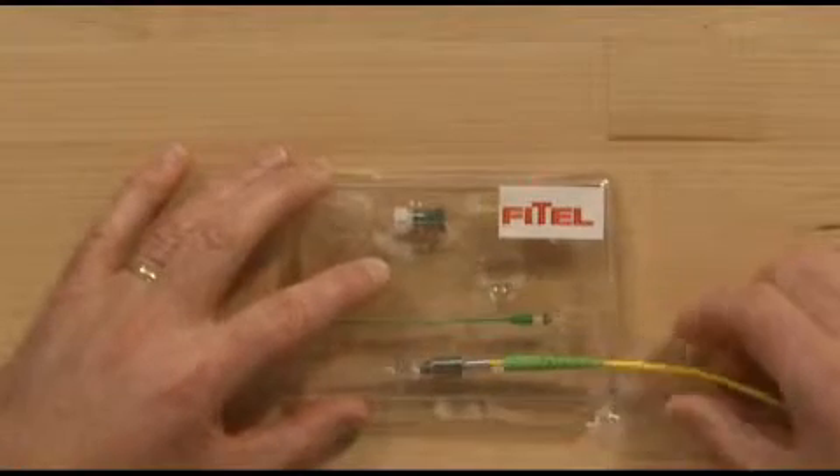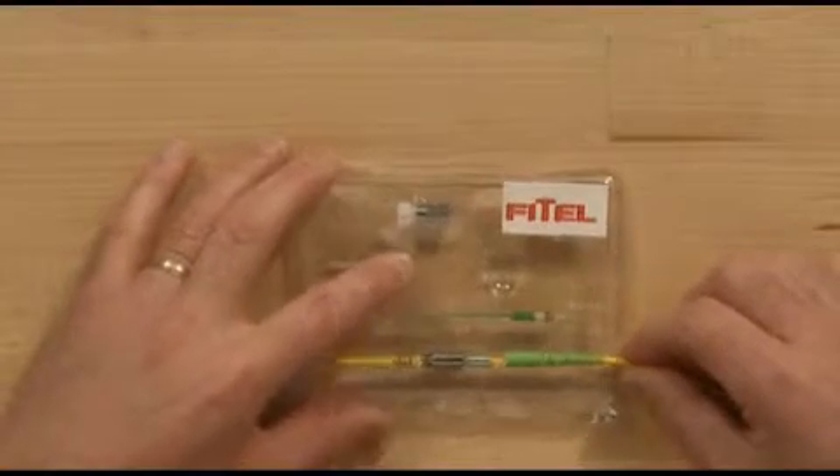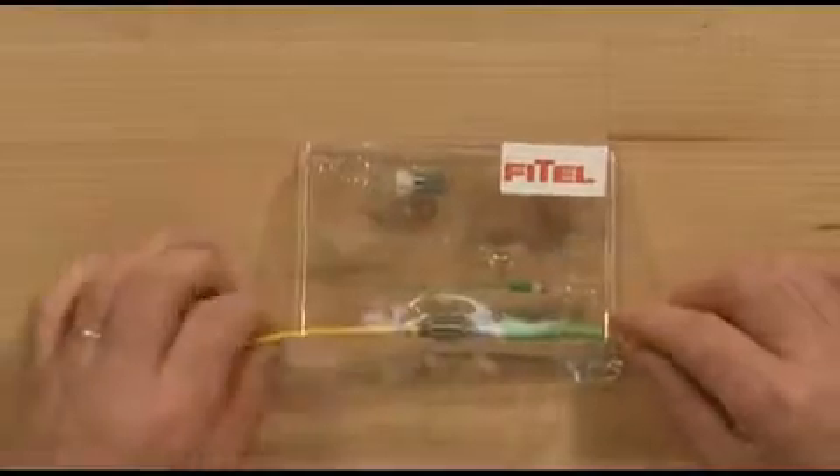Slide cordage through main body connector parts inside packaging. Open packaging and remove connector parts using the cordage.